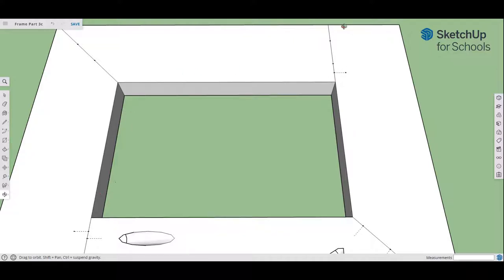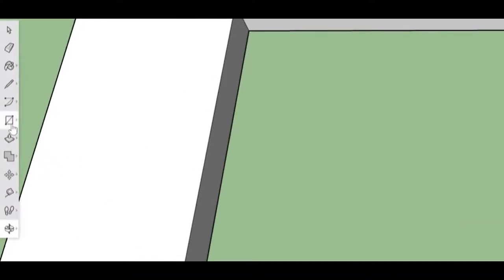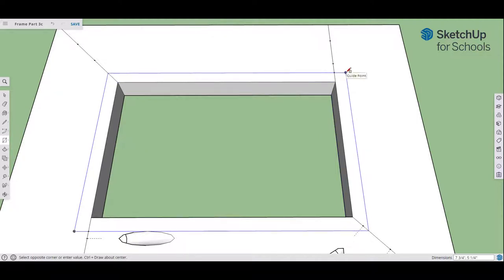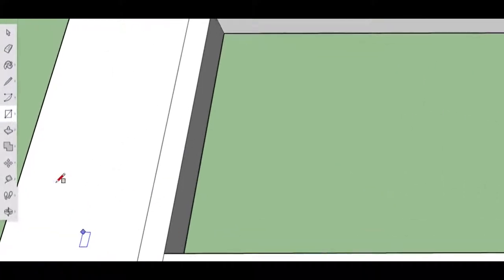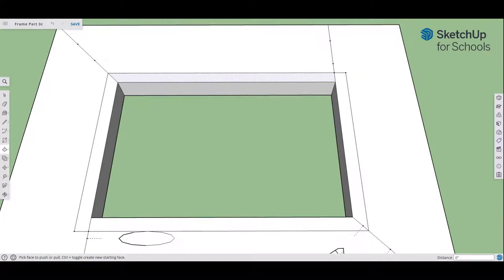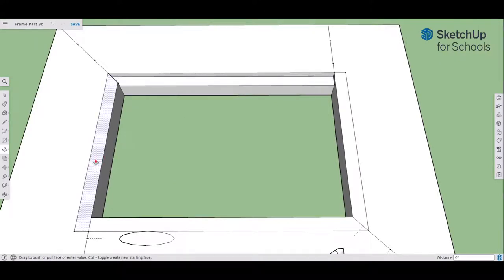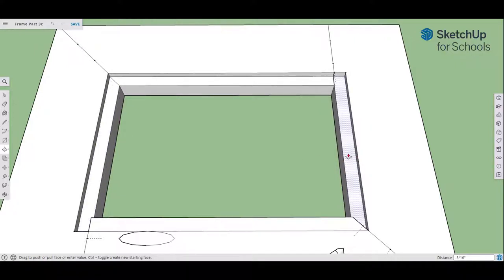We now have two outer guide points for the groove rectangle. Grab the rectangle tool, go to the outer guide point at the lower left, click once and let go, drag out to the other guide point all the way up and click again. That gives us a rectangle — the trace of what we'd do with the router. Now grab the push-pull tool, push down, and type in 3/16, hit enter. Do it on all four sides, typing in 3/16 each time to be sure.